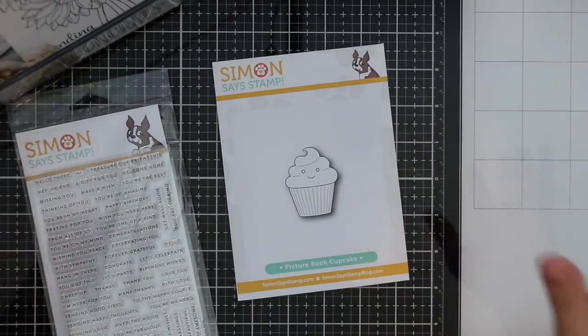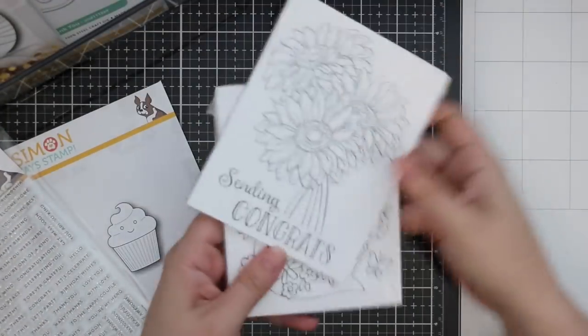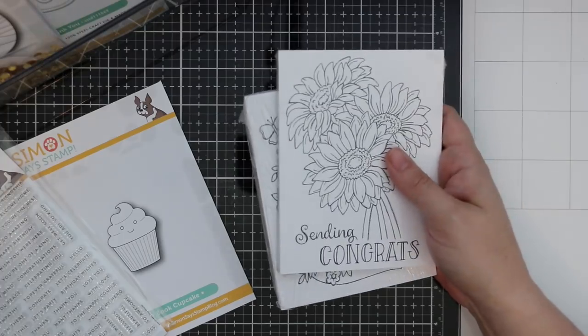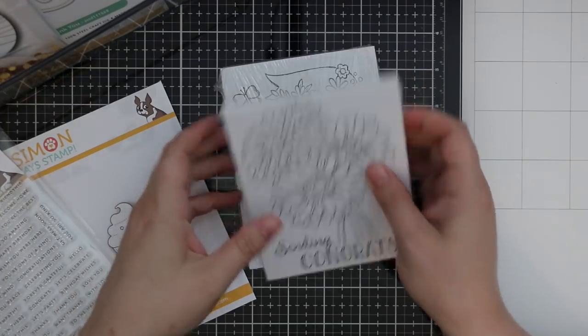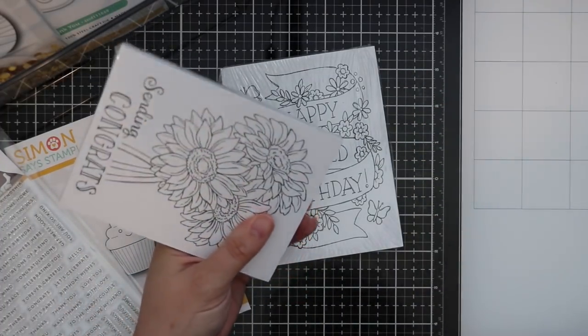Let's start diving right into the goodies. I think this is the entire release, but if there's anything not in here I will have a link to the whole release in the description box below the video.